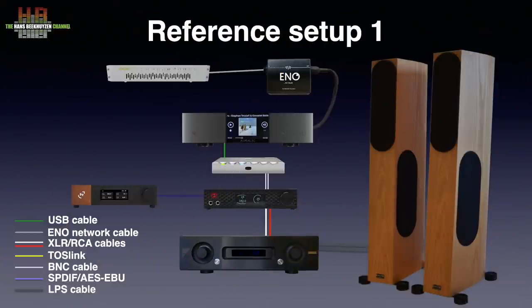The Denefrips Ares 2 is my reference in setup 2 — it's an R2R ladder converter that I reviewed in September 2020. To test the M-Scaler on the Ares 2 I used my setup 1, simply replacing the MyTech Brooklyn with the Ares 2 using exactly the same cables. The speed of input on the Ares 2 is limited to 192 kHz.